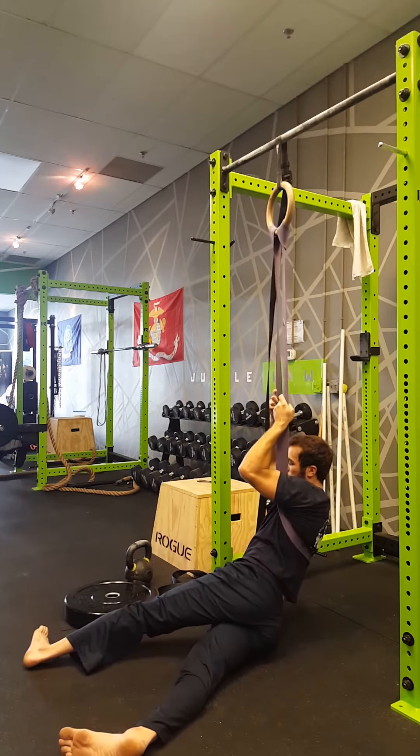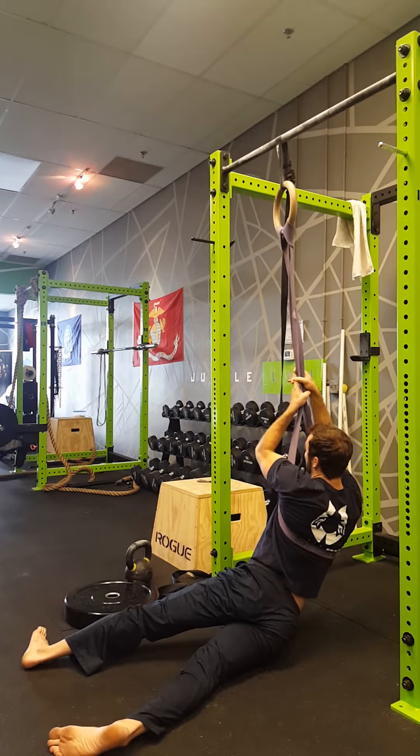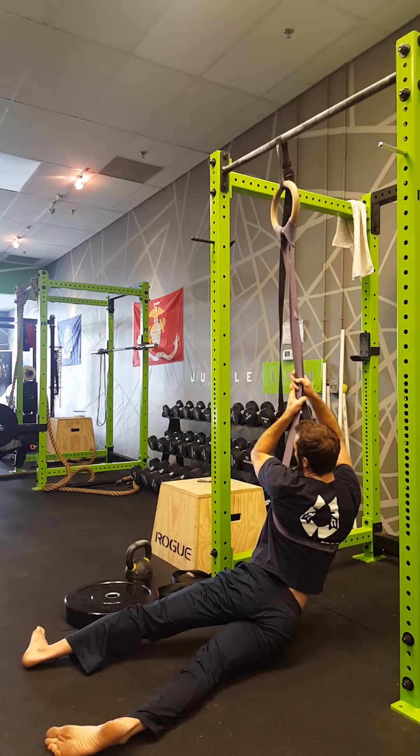Now flip-flop and scissor your legs the other way, take your chest out and away toward the opposite wall, drop your hip, and do a little side bend. You should feel that stretch in the outer low back.